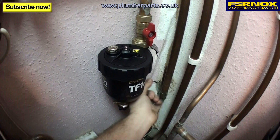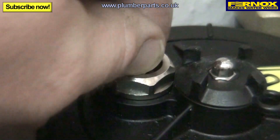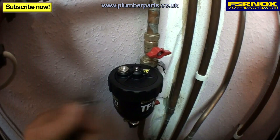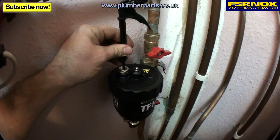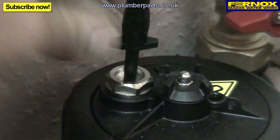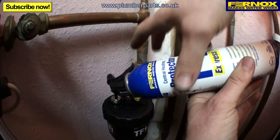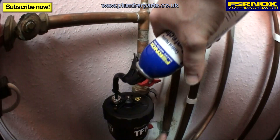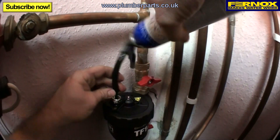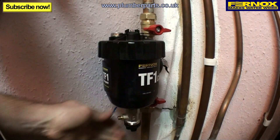We're going to re-inhibit the system now using the compact as effectively a domestic dosing pot. Turn off the heating system, turn off the valves, and dissipate any pressure in the compact. Remove the bleed nipple altogether. Using a radiator injector nozzle, just cut that off to size and insert it into the TF1 Compact. Screw the protector on, open up a valve and then pull the trigger on your protector. Wait 30 seconds. When finished, turn off the valve and slowly release your express nozzle. Pop your bleed key back in and then turn on the system.